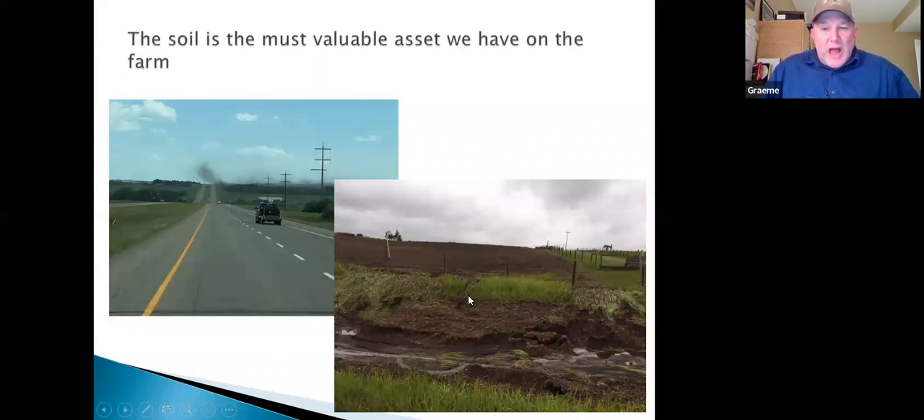After that rain event, look at all the topsoil washing off the neighbor's land — an asset built up over generations, gone in one loose rain event with no litter holding the soil. And here's a guy west of Strathmore speed-disking his paddock, not even realizing all that asset he's blowing off the farm.